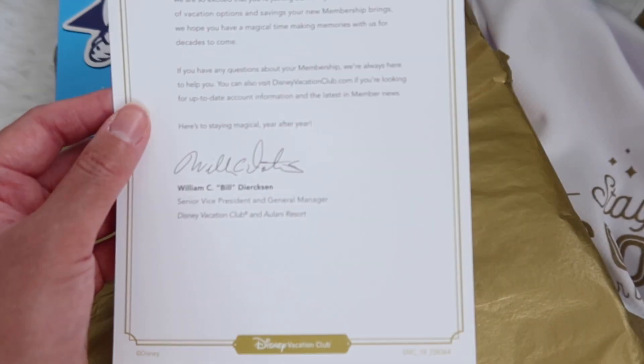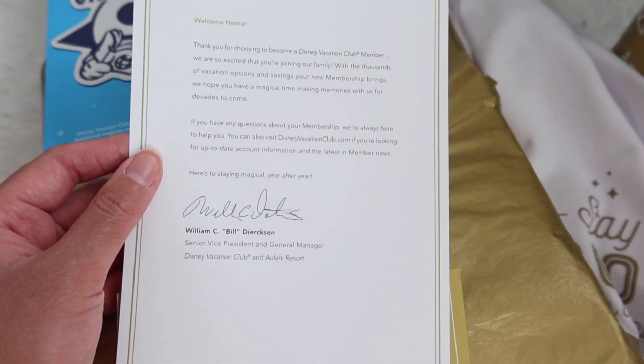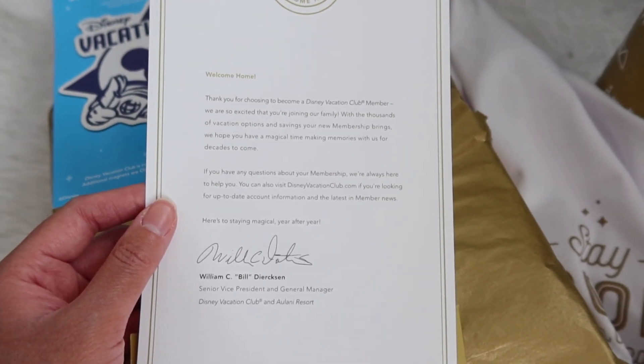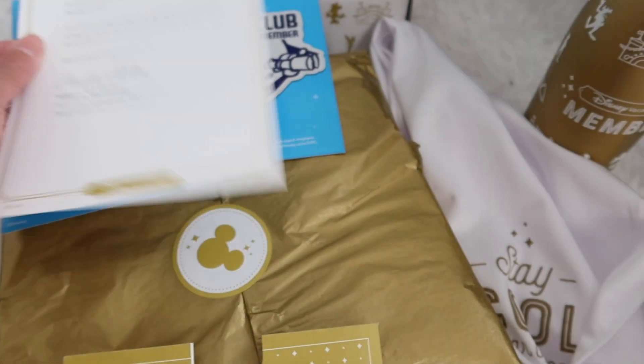And this is a welcome letter from William C. 'Bill' Dickerson, the Senior Vice President and General Manager of Disney Vacation Club. It says, 'Thank you for choosing to become a Disney Vacation Club member — we're so excited that you're joining our family.' That's really nice, a little welcome card.